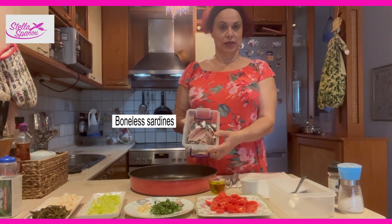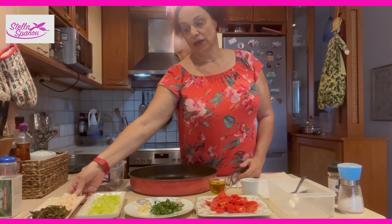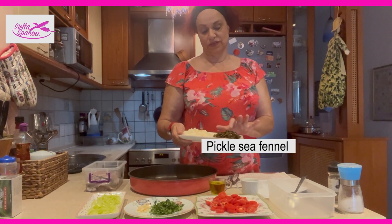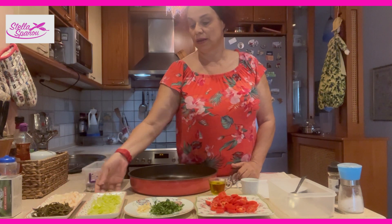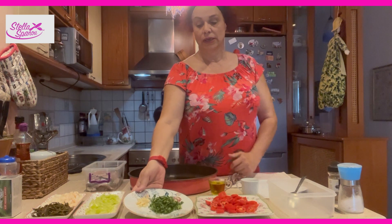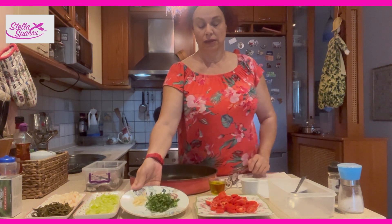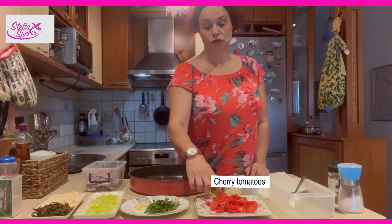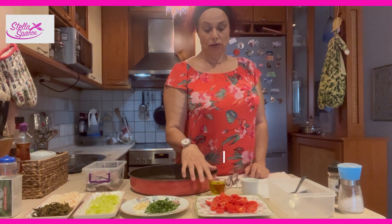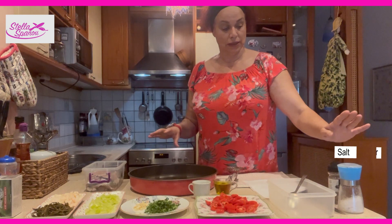You can see that the bones have already been taken out of the sardines. We will need onion, pickled sea fennel, pepper, some parsley, and a little garlic. Sardine tomatoes are softer and sweeter than normal tomatoes. Also olive oil, some lemon juice, salt and pepper.